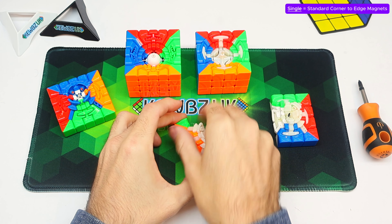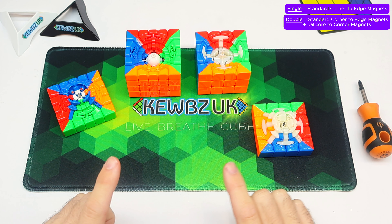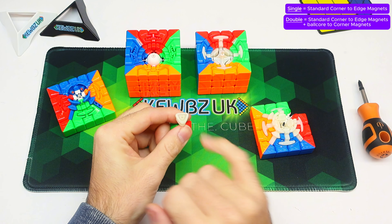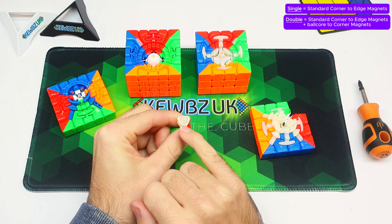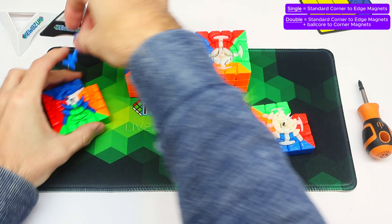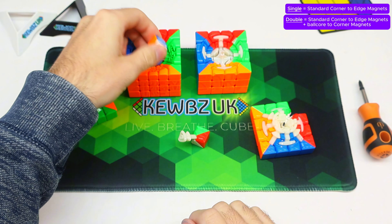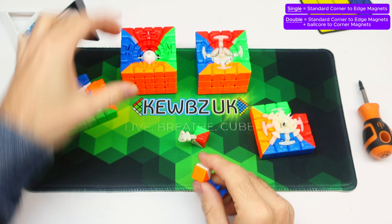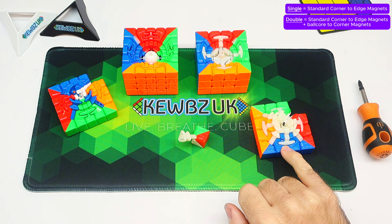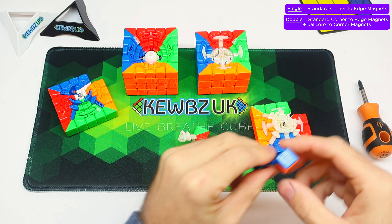What happens with the dual version? I haven't actually got a dual version here, but the difference between the dual version and the single is that the dual version has a ball core and it has magnets in the base of the corners. You can see a magnet there — that magnet attracts to the ball core, and that is the second layer, the dual magnet track. So the single magnet track is between the corner and the edge, and the dual adds corner-to-core.